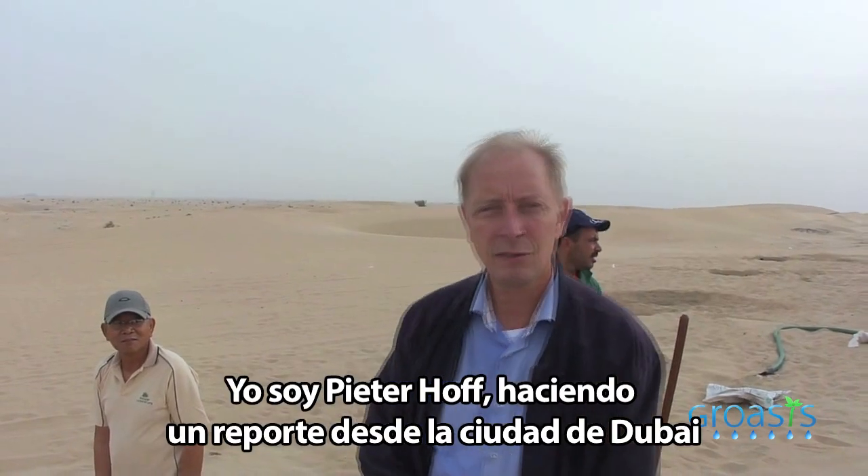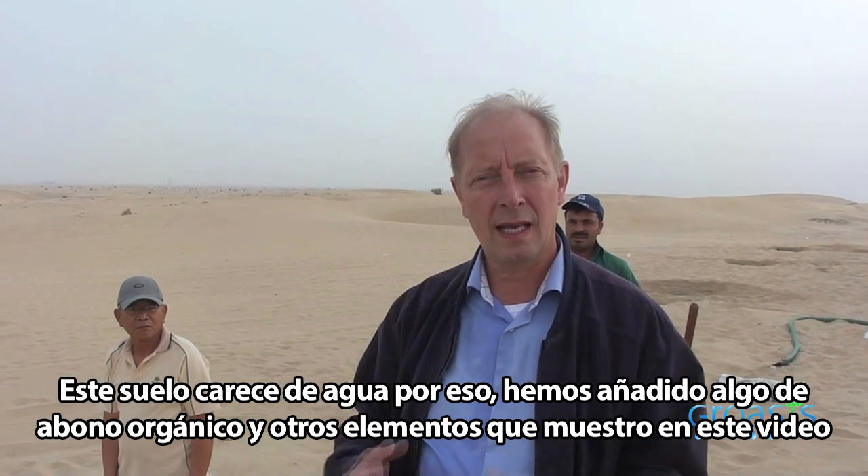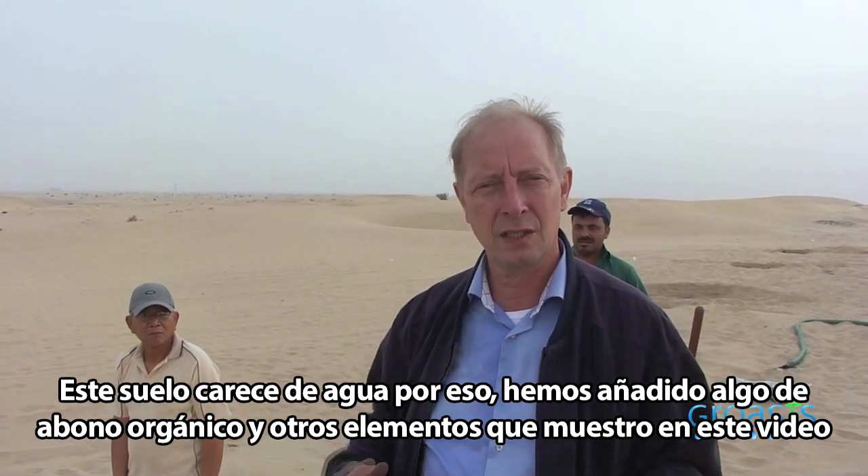This is Peter Hopp, reporting from Dubai City. We're here planting a tile of 40 water boxes alongside the road. There's no water in the soil, so we add some compost and other things, which I show in this movie.